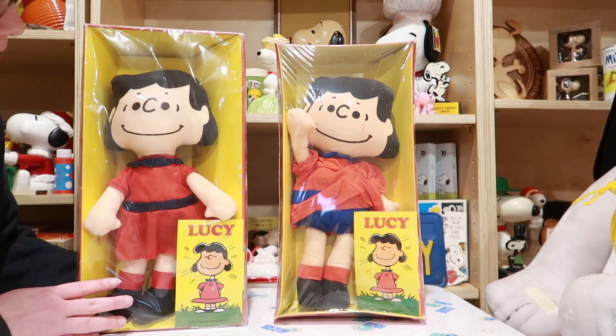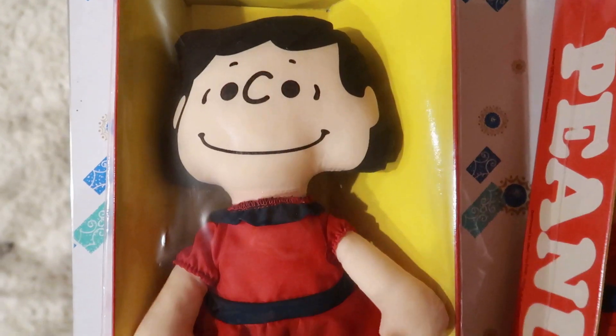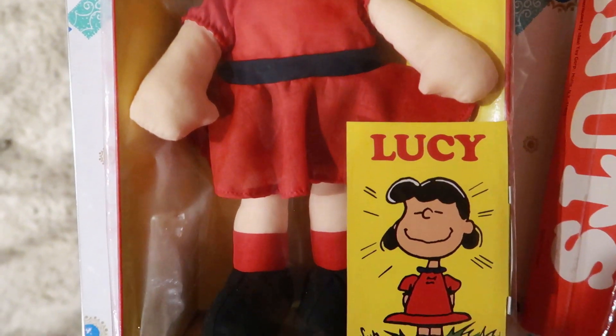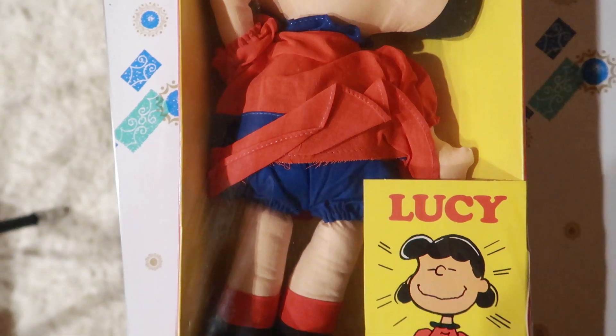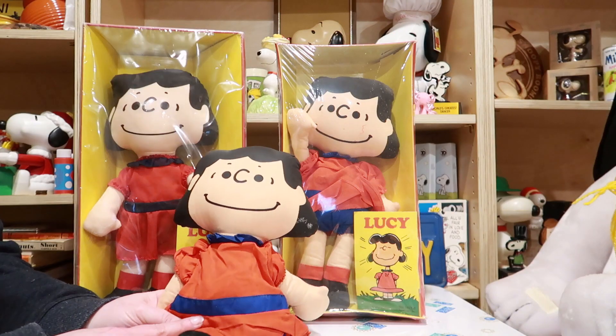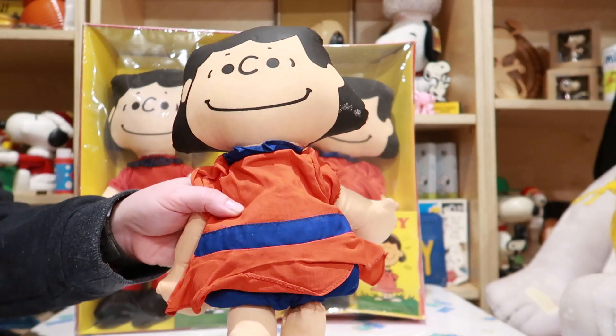How can you tell the difference between these two nearly identical looking dolls? I think the main difference is this color here — it's black on the newer doll, whereas on the older doll it's more of a royal blue.